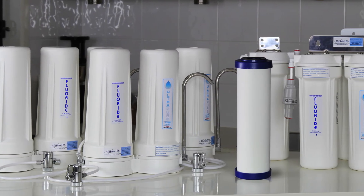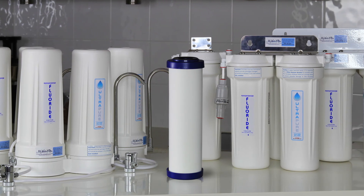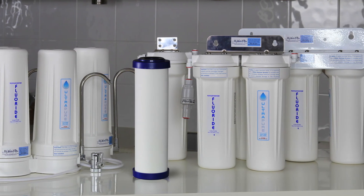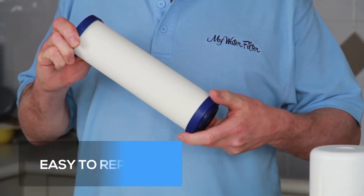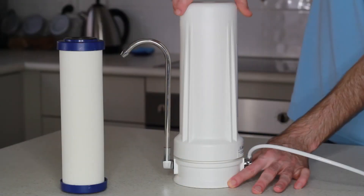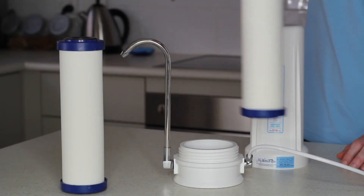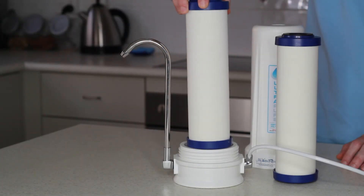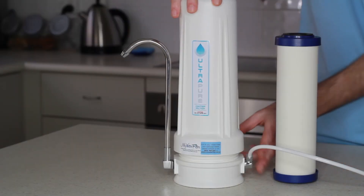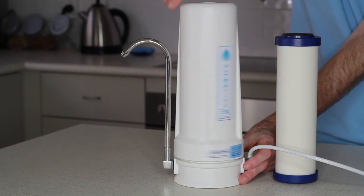It is suitable to be installed into any 9 inch or 10 inch by 2.5 inch bench top or under sink water filter. It is very easy for anybody to replace. Simply unscrew the chamber that holds your cartridge, remove the cartridge, replace with the new cartridge and screw the chamber back on and you are done — a job that can be done in minutes.